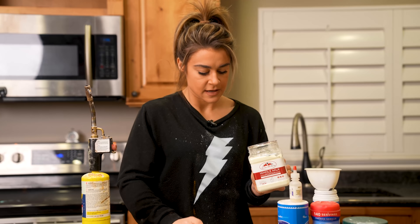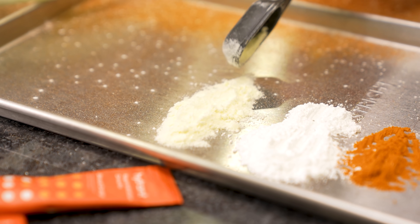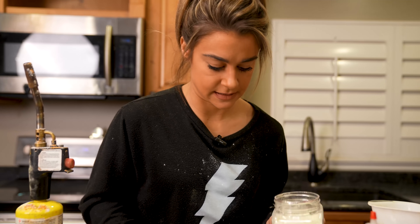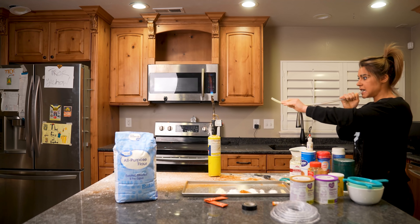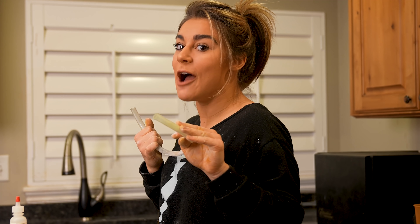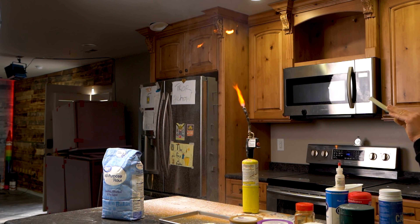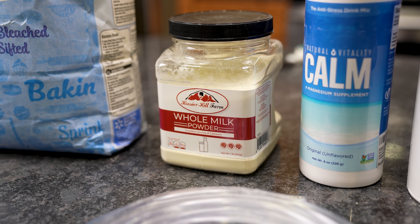Next is whole milk powder. It's a little denser with a consistency similar to coffee creamer or magnesium powder. I was not expecting that reaction! I don't know why I wasn't expecting it — it makes sense, it's like coffee creamer. That was wild, that was beautiful. That was actually better than the coffee creamers. I highly recommend using whole milk powder as your lycopodium substitute. This is my new favorite.